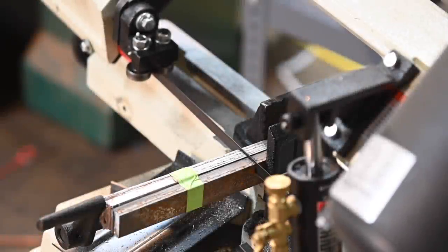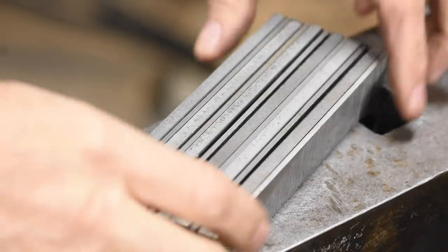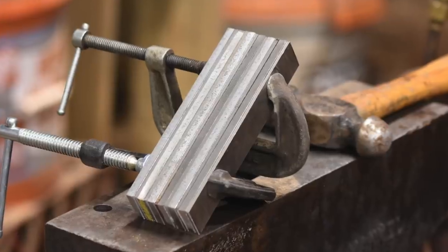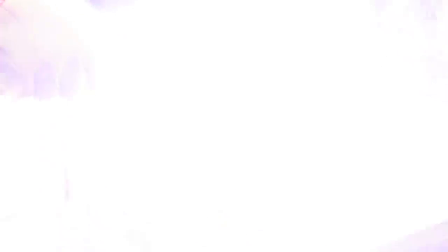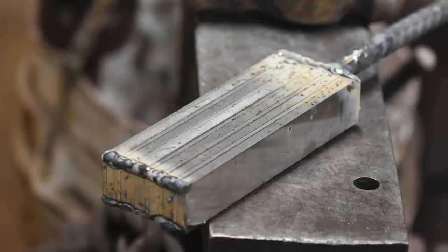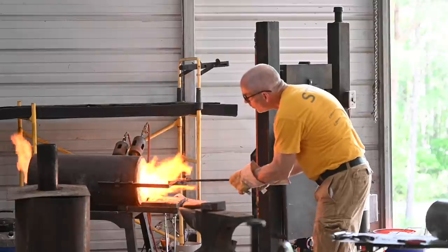We'll start by stacking up alternating pieces of carbon steel and a nickel steel called 15N20. Nickel doesn't corrode very easily, so later on we'll etch the steel and the nickel will etch only minimally whereas the carbon steel will etch fairly aggressively. That'll leave a strong visual contrast between the two steels, which will show off the pattern. The pieces are now tack welded just enough to keep them from falling apart.